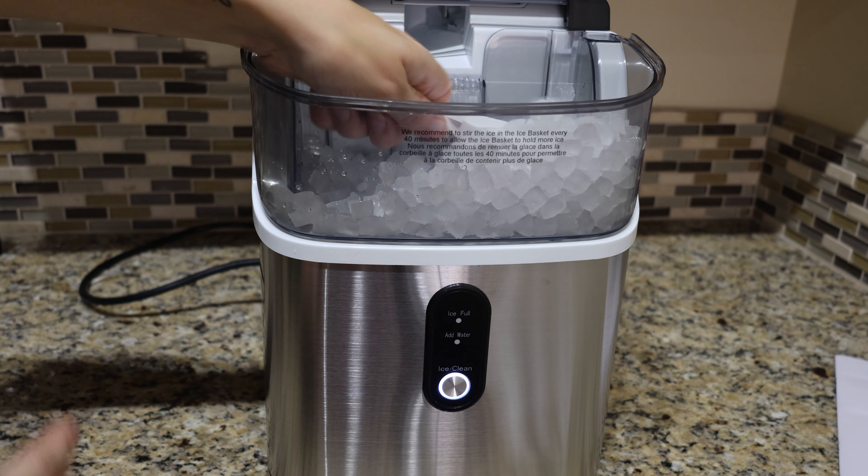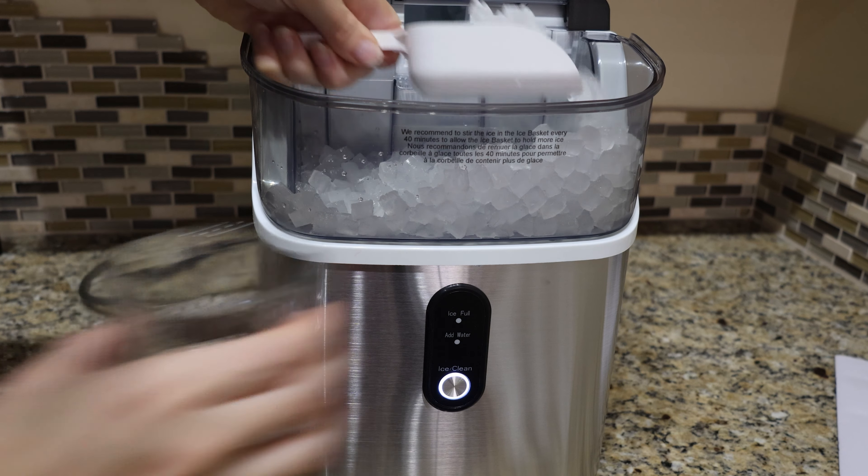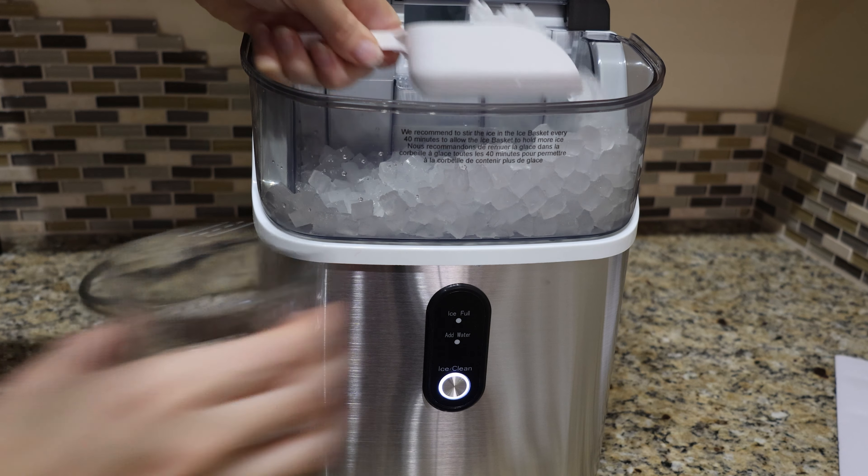Or you can hold the button for five seconds and it's got a self-cleaning mode. It's also got two indicator lights: an ice-full light and an add-water light. They market this as chewable ice.